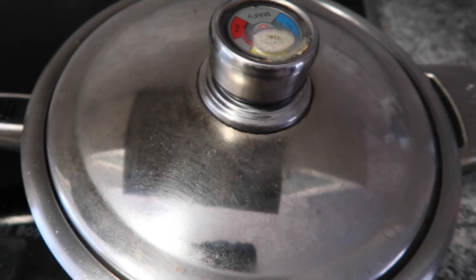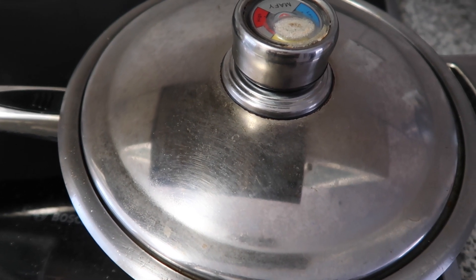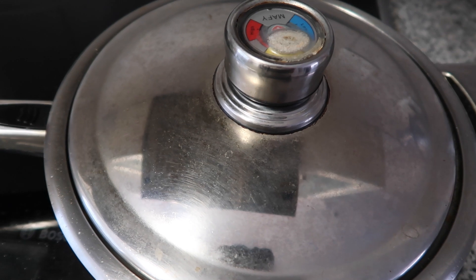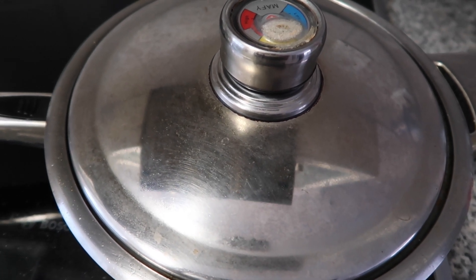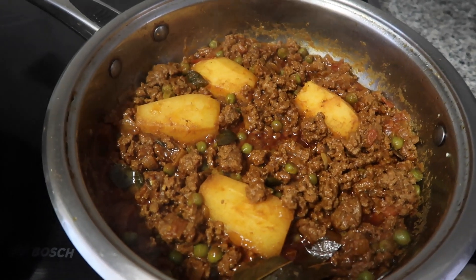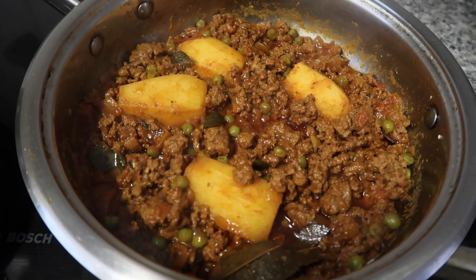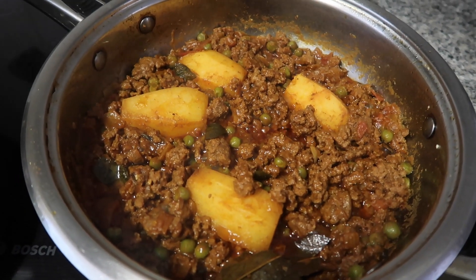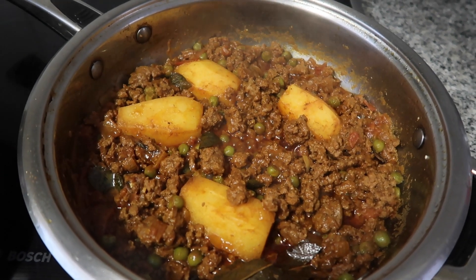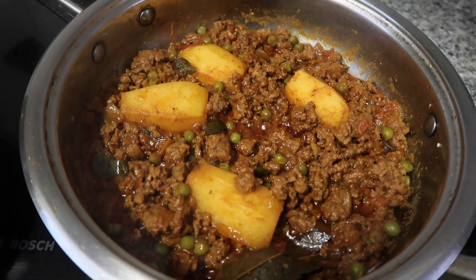You have to keep checking it, and if you find that the water has evaporated add in a quarter cup of water at a time and allow it to cook until the potatoes are fully cooked. When the potatoes are cooked your curry is done. You will notice that the oil separates a little bit. If you like a little more gravy you can add in some hot water, just about a quarter cup. I particularly like it like this.